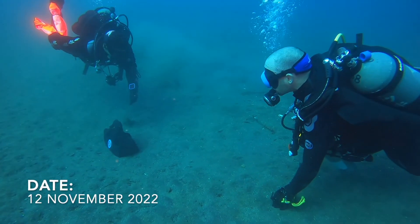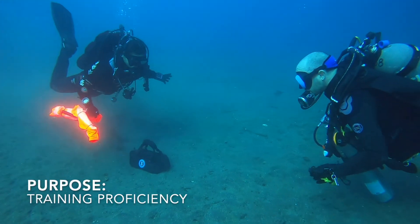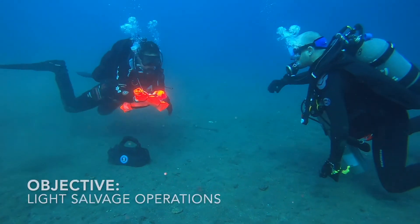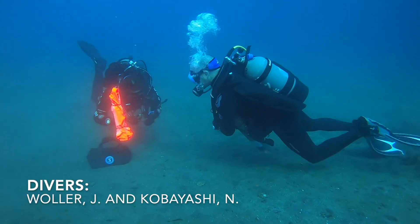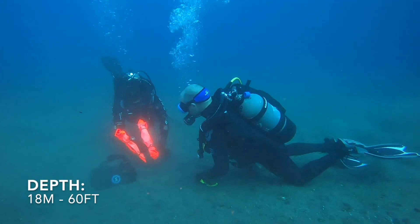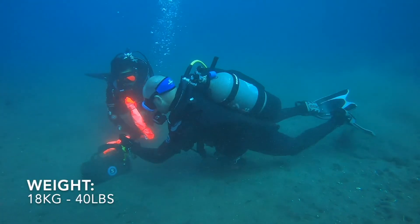These two divers did a really great job at coming together and working as a team to make this dive successful. This bag that you're seeing here weighed 18 kilograms, which is 40 pounds. It sat at 18 meters, which is 60 feet, on a sandy bottom, in a well-protected area with no boat traffic allowed — divers only.